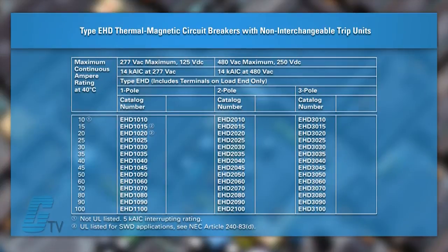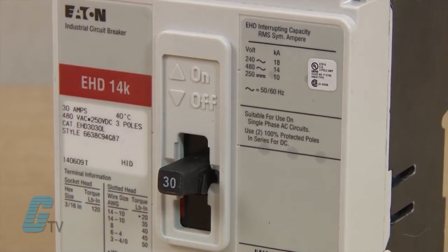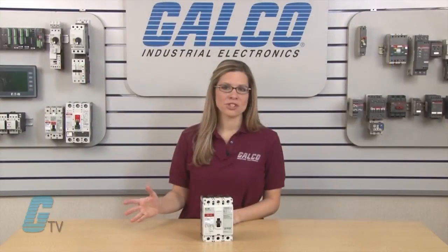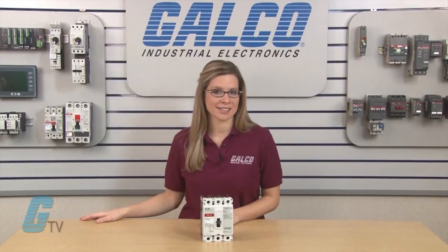The single pole units are designed for a maximum of 277 volts AC and 125 volts DC, while the two pole and three pole units are designed for 480 volts AC and 250 volts DC. The EHD series has an interrupting capacity of 14k AIC, with the exception of the 10 amp rated models that have an interrupting rating of 5k AIC.